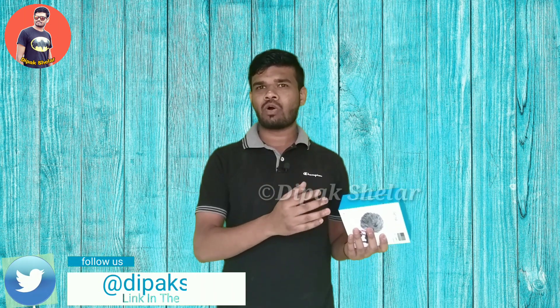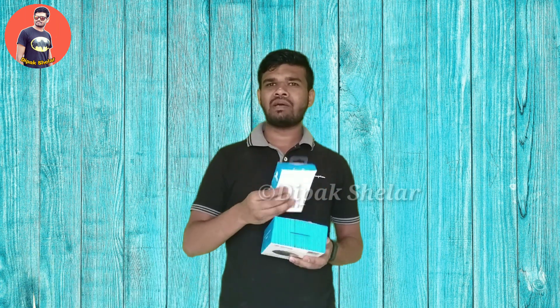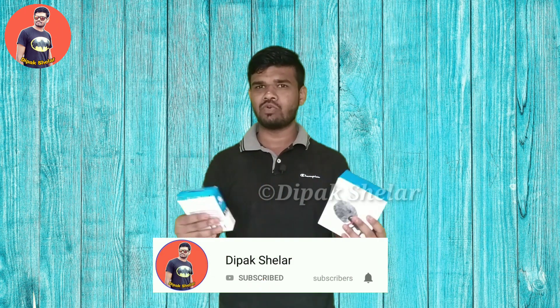We purchased it for outdoor shooting. If we want to make a vlog or go out, we will use this mic for outdoor. We are going to use the Boya BYMM-1, which we have been using for many days, and compare it for you.